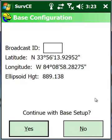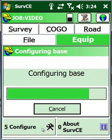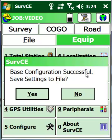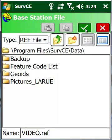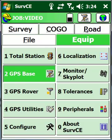Make sure at base configuration that you do not put a broadcast ID — just continue with your base setup. Once continued, it'll ask if you want to save it to a file. By saying yes, it'll suggest the same name as our job, video.ref. Tomorrow, if I came back and set up over this same point, all I'd have to do is put my instrument height in, load that video.ref file, and start working.